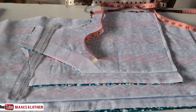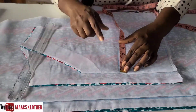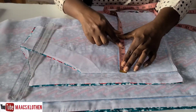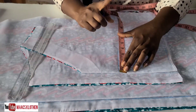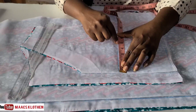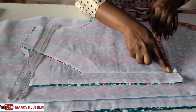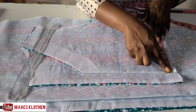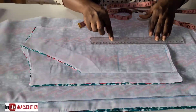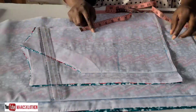On your bust line, measure nipple to nipple. Take that measurement, divide it by two, then add half an inch. In this case the measurement is 8, divided by two is 4, plus half an inch is 4.5. Come to the bust line and mark 4.5, then come to the waist and mark the same 4.5 — that is going to be your dart line.